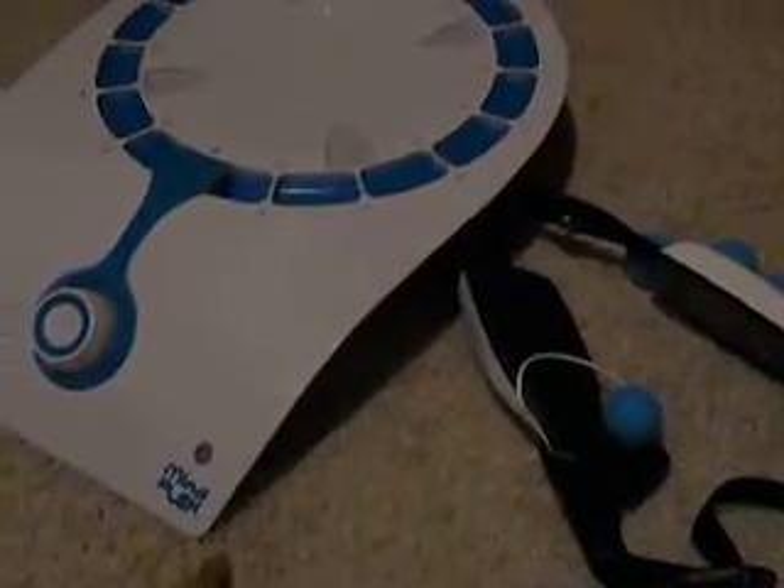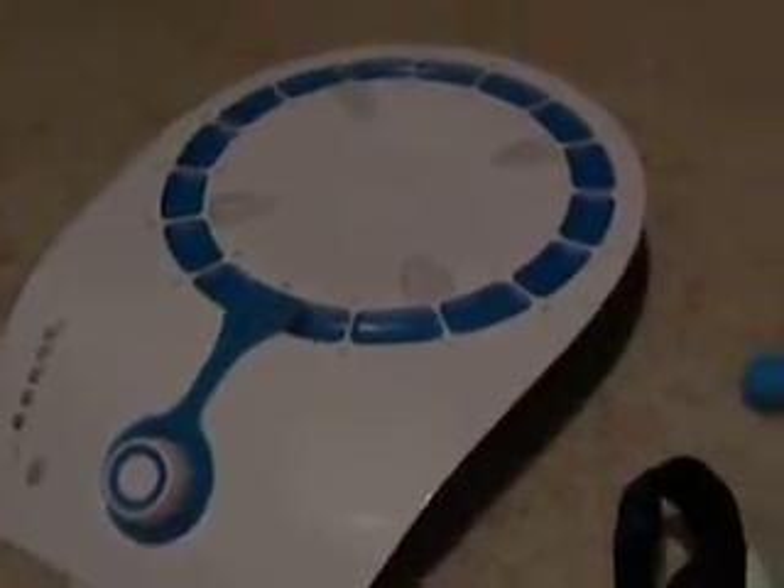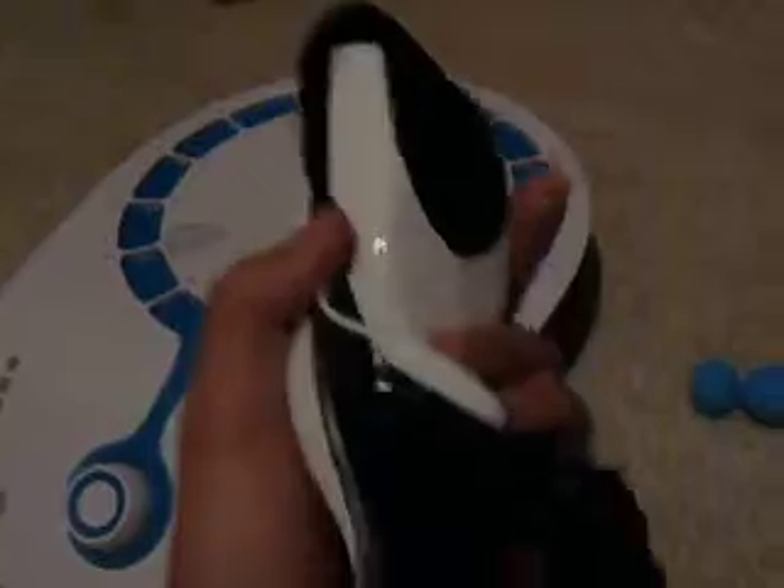Mindflex is designed with teens and adults in mind. This is the headset you have to wear when it's measuring your brain waves. The headset itself is kind of comfortable, it's not too heavy at all, and a red light turns on when you turn the device on so you know it's connected. When you turn on the Mindflex base station, a speaker will announce it's scanning for the headset and that it's connected after each game. It runs on AAA batteries, so the battery life is pretty good.